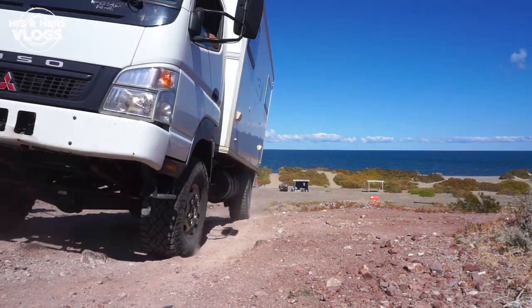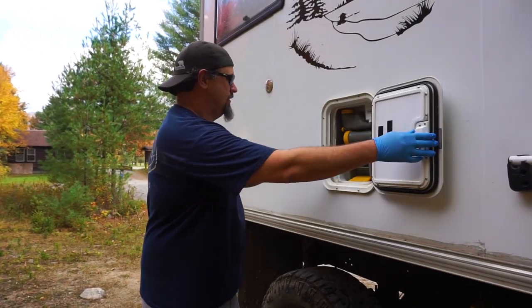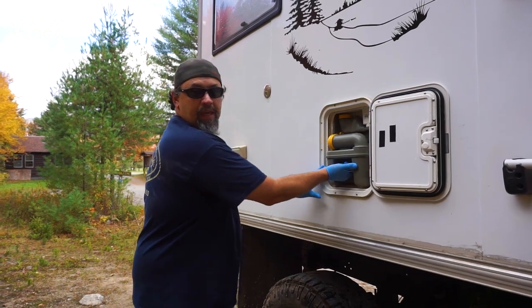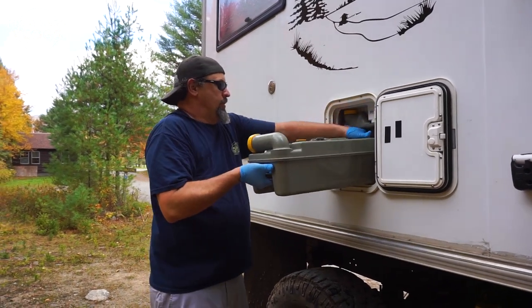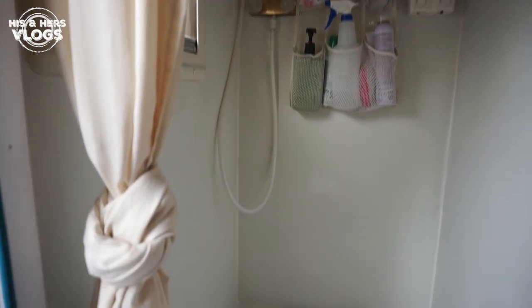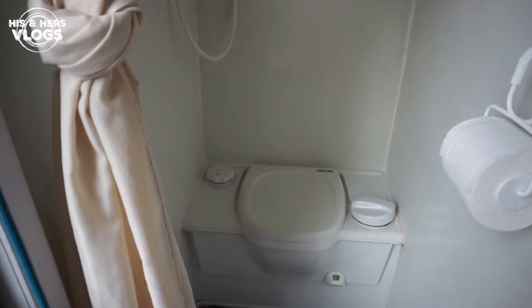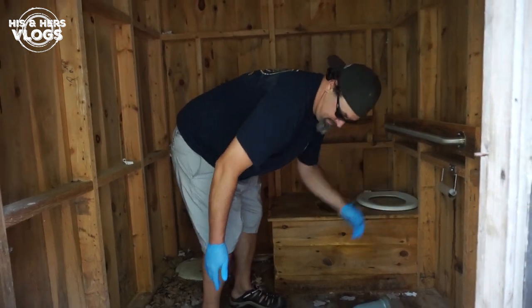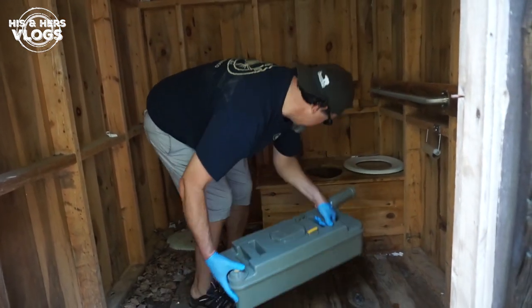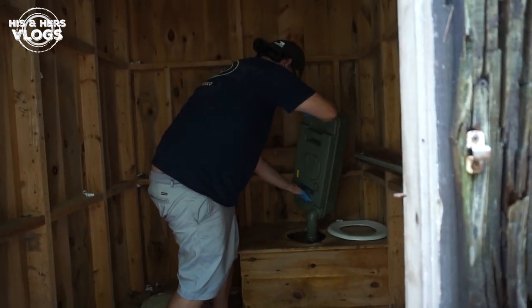Today we are going to do a video about the dirtiest secrets of having a cassette toilet! If you're wondering what a cassette toilet is — it's a pretty nifty little device! In some ways it's kind of a very fancy port-a-potty. It molds right into a wet bath, which is probably the most common location. The cassette part is really cool because you can just pull it right out and take it to dump the materials inside!